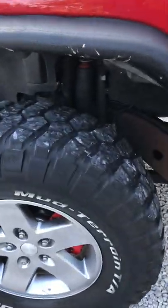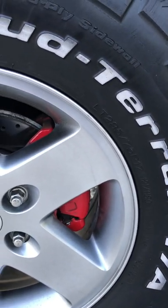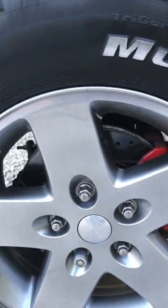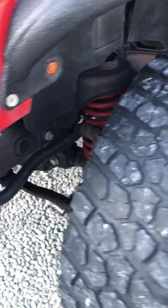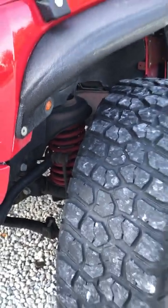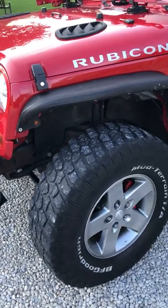It's hard to see on each corner, but there are PowerStop vented brakes on all four wheels. In the wheel well you'll also see powder-coated springs on all four corners, because the vehicle has a Teraflex leveling suspension.